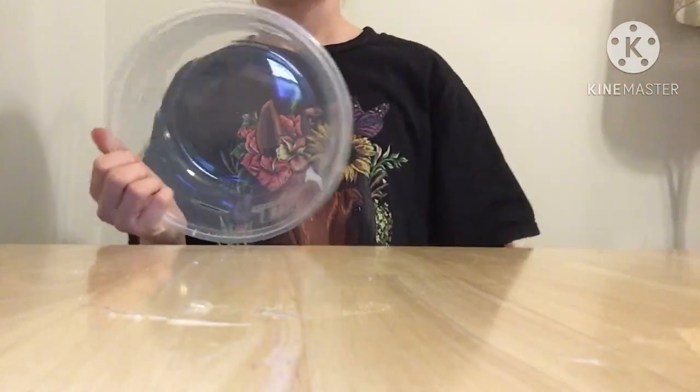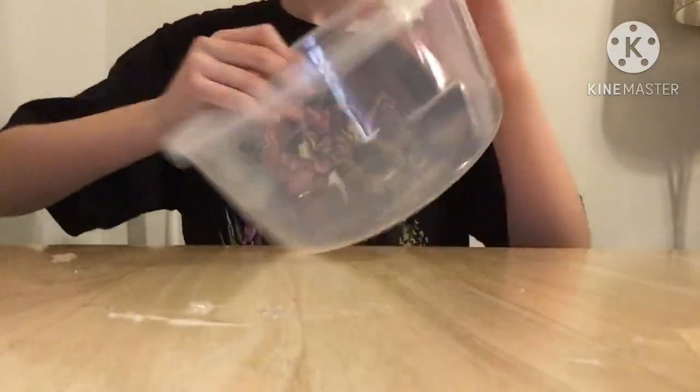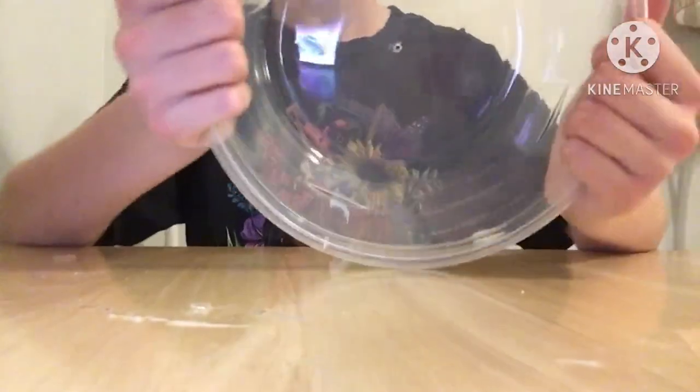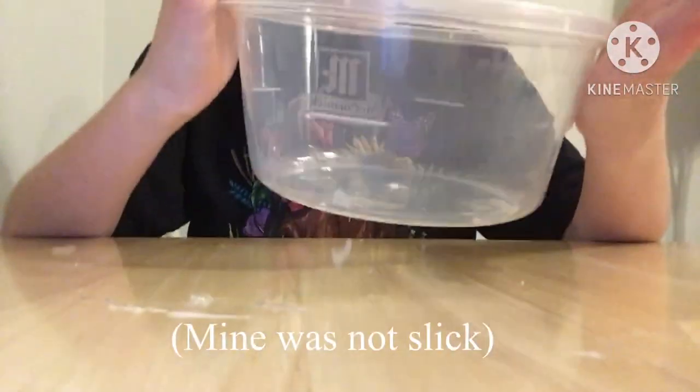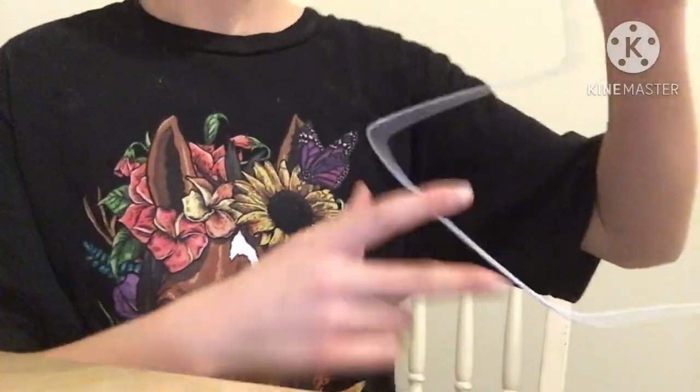Once you have completed that step, if the inside of your container is really smooth and slick, you can sand it with sandpaper so that your hamster won't slip once they're inside the wheel.